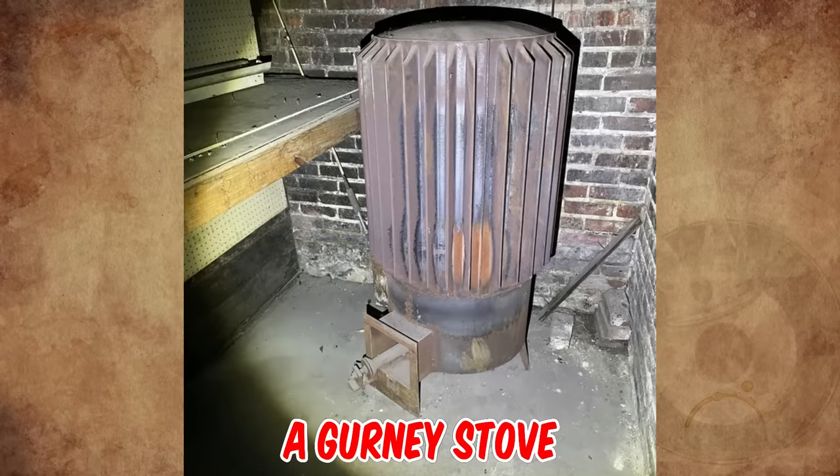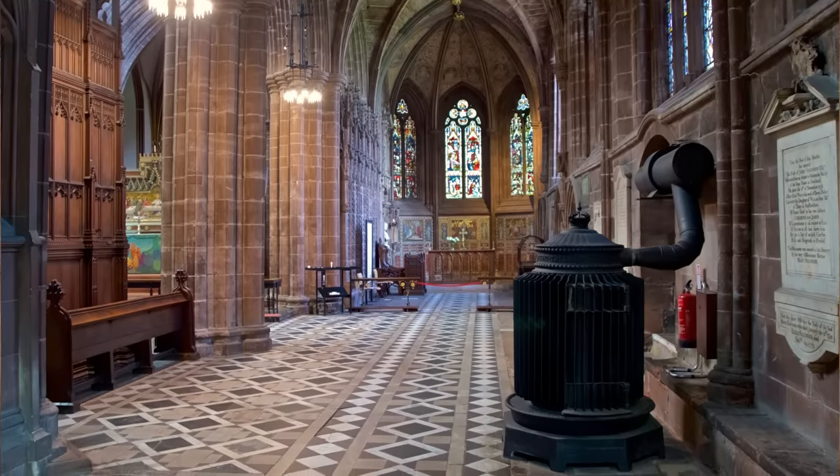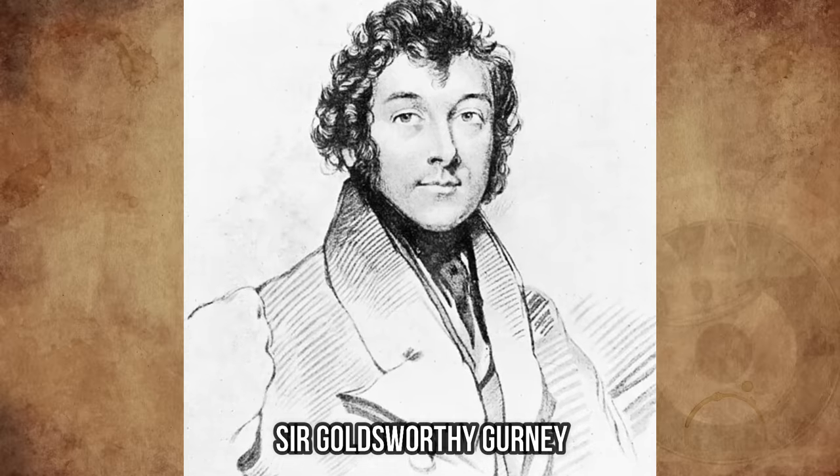It's a Gurney stove — a model widely used to heat churches in the 19th century, an early type of radiator. The design was patented by Sir Goldsworthy Gurney in 1858.